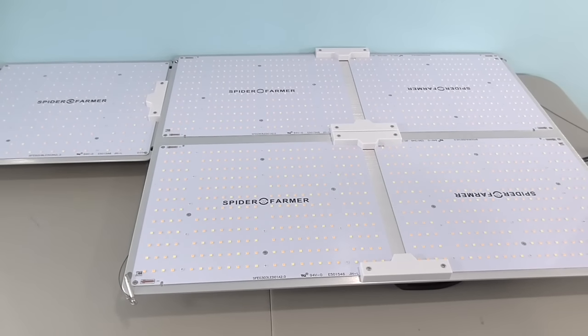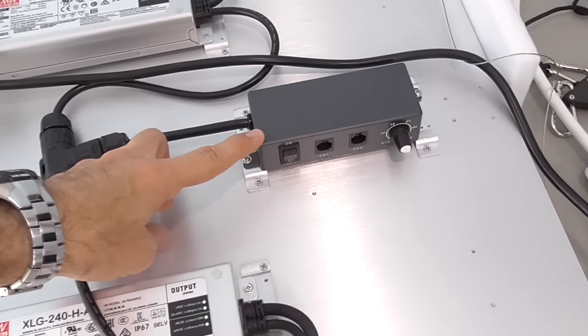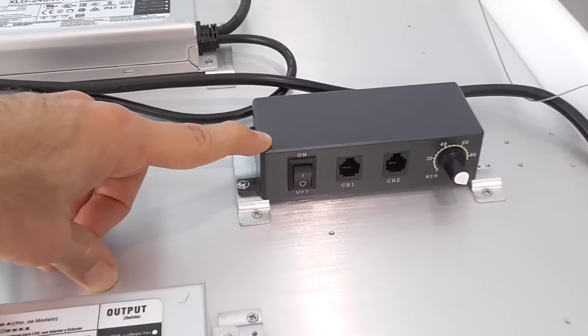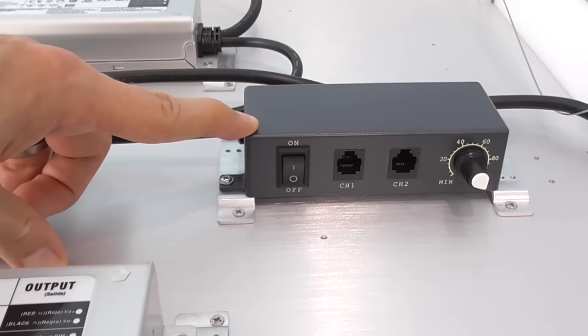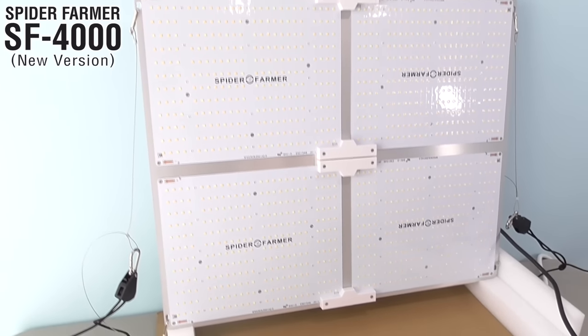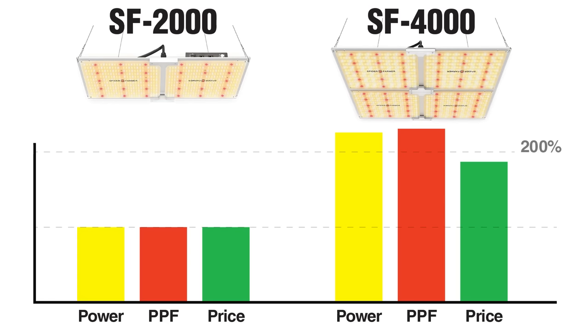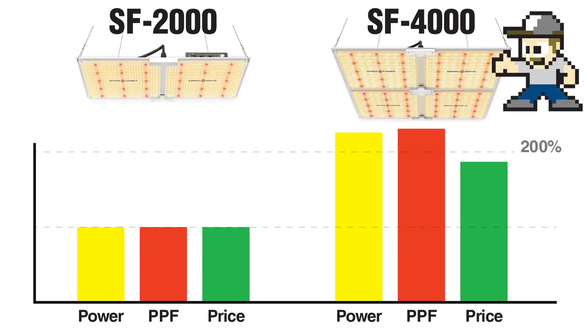That brings us to the latest revision of Spider Farmer's LEDs. The external dimming knob lets you adjust light intensity on the fly, and multiple systems can be connected to a single controller. The SF4000 is currently the best value out of Spider Farmer's lineup. The SF4000 pushes the wattage a little higher — you get more than double the light output while costing less than two SF2000s. A single SF4000 is a better value, so this is the way to go for a compact, high-output system.